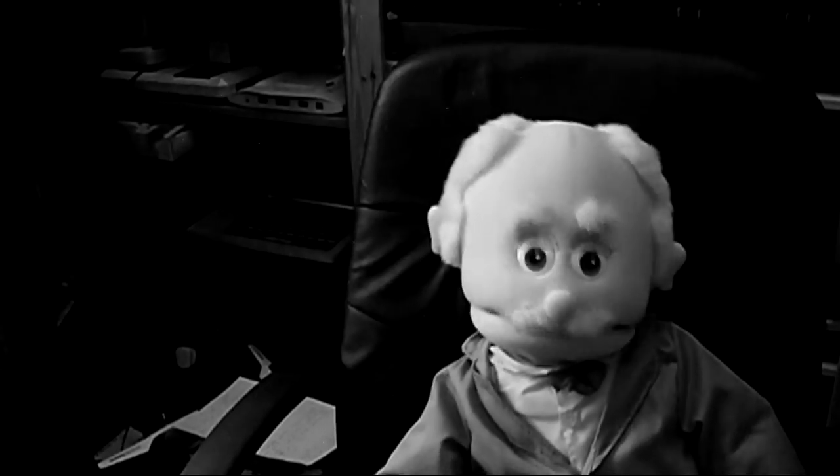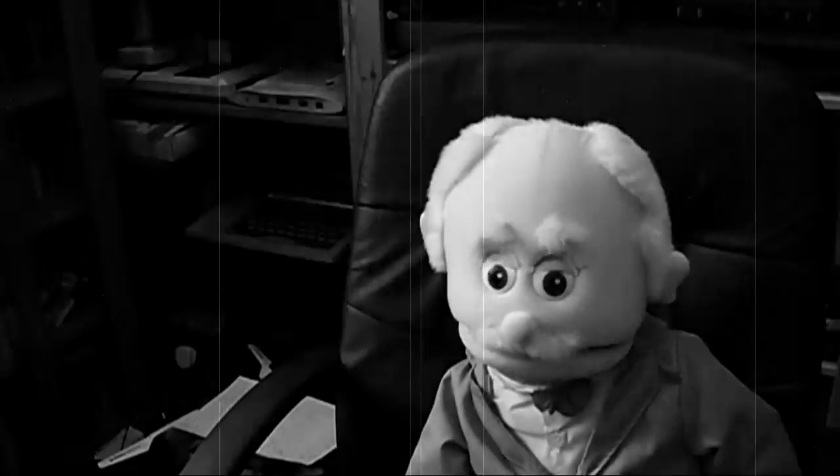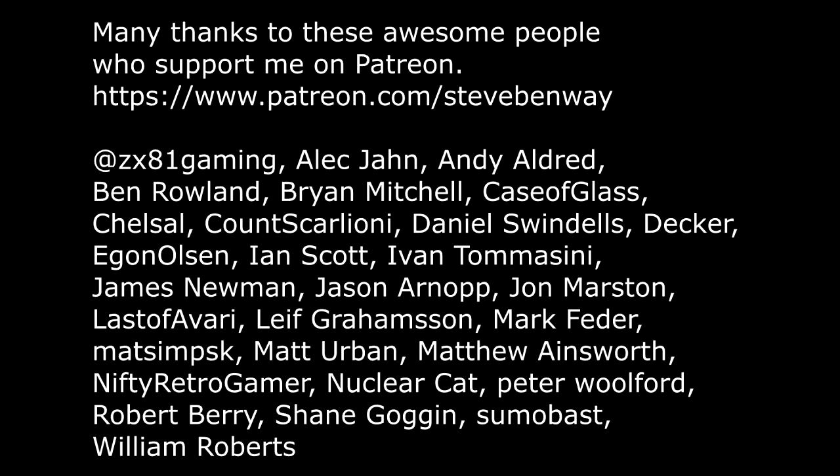I'm Isambard Montague III and you've been watching Steve Benway, Retro Gaming Collector. If you'd like to see more of his videos, click the subscribe button. And if you'd like to catch up with some of his 1,500 videos in his back catalogue, have a look through his playlists. That'll be 50 quid.